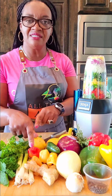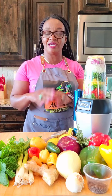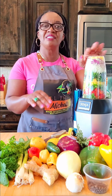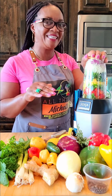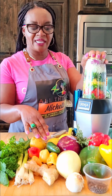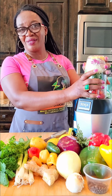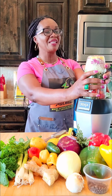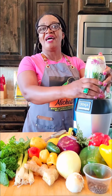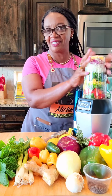You can remove the seeds from all your peppers and that will dull down the heat, because the seeds are what actually bring a lot of heat to the sauce or pepper. I've gone ahead and de-seeded the peppers because not everyone in my household can handle the heat.